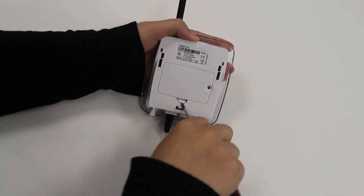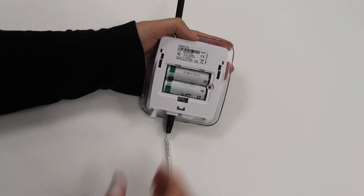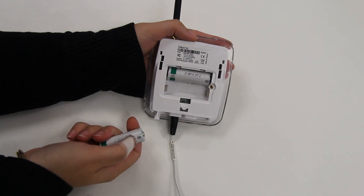Replace the batteries one at a time if your logger is not connected to a USB power bank or AC power. As you install your new batteries, ensure the positive and negative polarities are in the correct orientation.